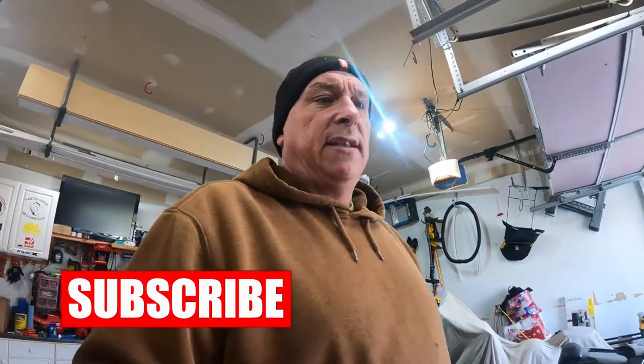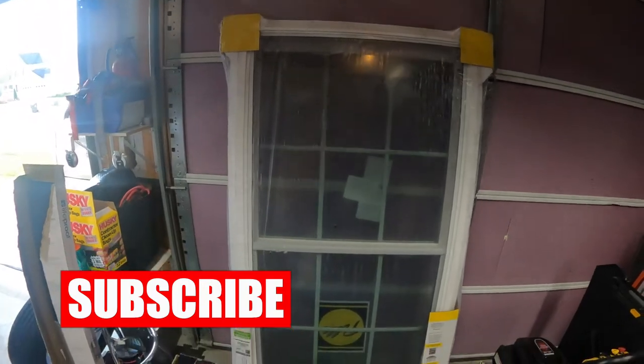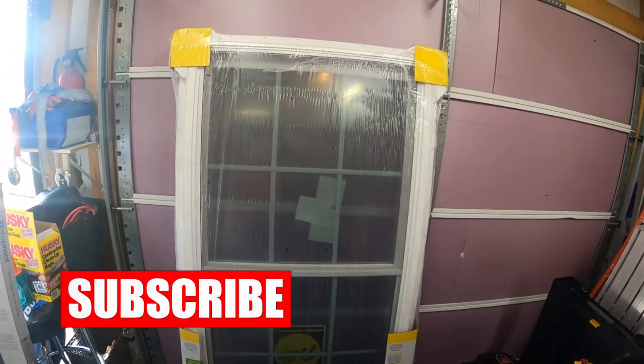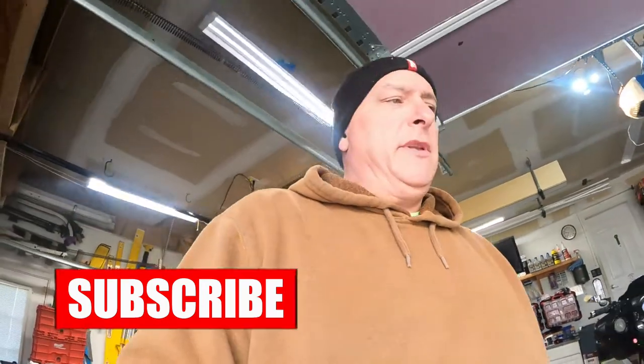We're going to go up to Home Depot and get the trim that I like. That's the window — it's a Pella window, a 150 Series double hung. I really like those windows; they're really well built. Pella is a very big name in the industry. We're going to do our whole house in them — we've probably done six or seven of them up to now and we're going to finish the house probably by next year with all new windows.